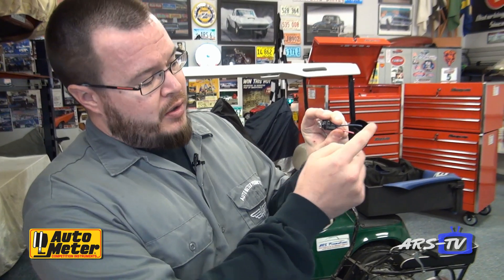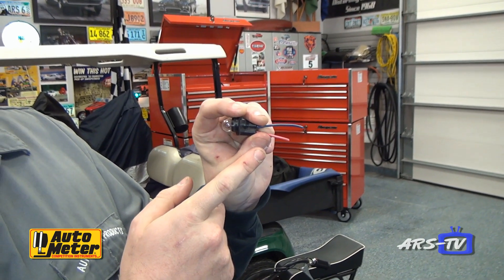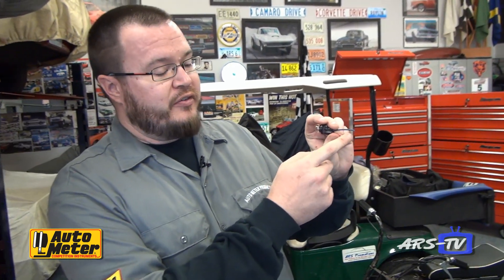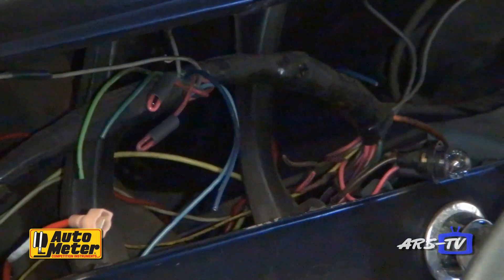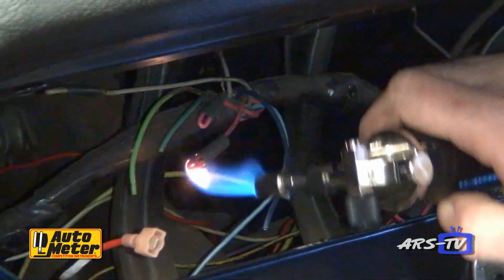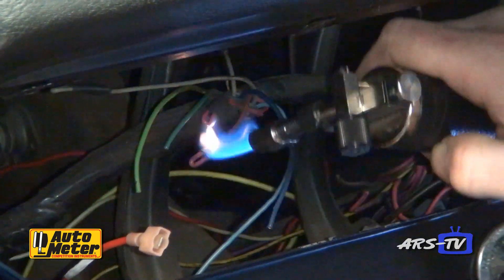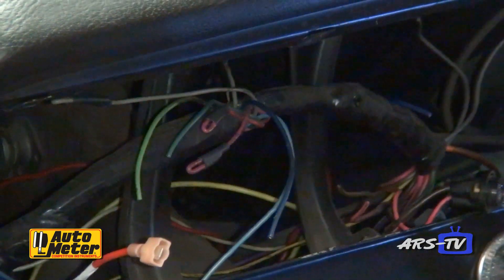Additionally, we stagger them so when you're actually making connections, it's much easier to solder or crimp connect onto those. Please be careful using open flame anywhere in a vehicle. Technically, a heat gun would be the right tool for the job here, but as Corey is a trained professional, we allow him to improvise somewhat.